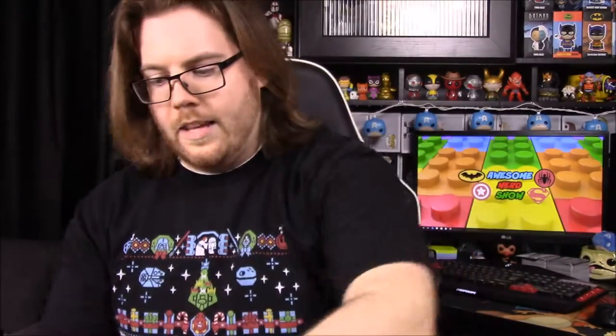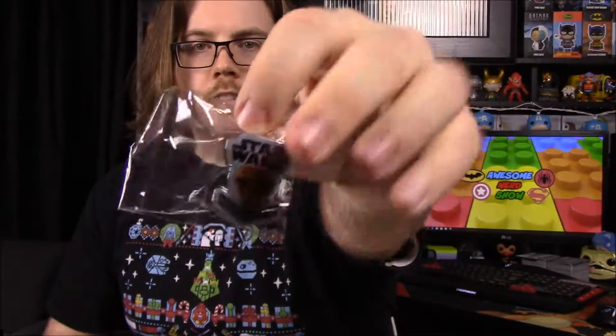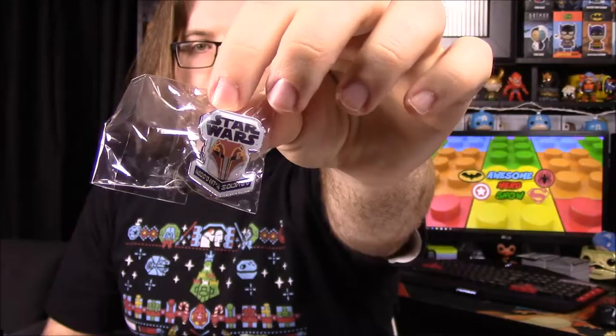First, as always, we have our patch and a pin. The patch has Zeb on it — he's kind of like the Chewbacca character — and it just says 'Rebels.' Then we have the pin which has Sabine's Mandalorian helmet. It's hard to see with the light, but there's the Mandalorian helmet with whatever language that is on there. And this box says 'Behold your share of Smuggler's Bounty' — I've never noticed that on there before.